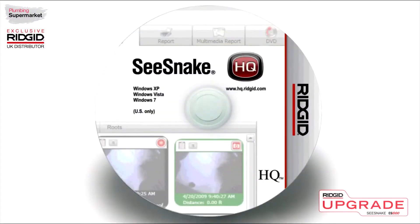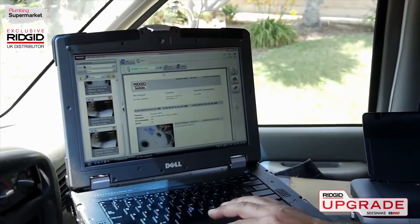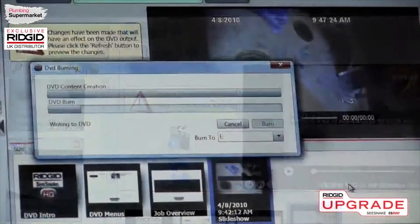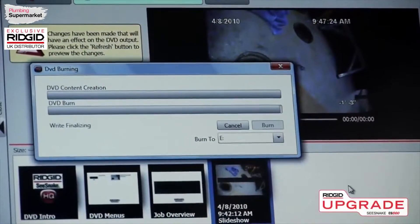The CS1000 also includes the full version of SeaSnake HQ, a software application that lets you manage and edit CS1000 jobs on your Windows PC. Jobs can be edited, uploaded to Rigid Connect, emailed to customers, printed out, or written to DVD for viewing on any standard player.